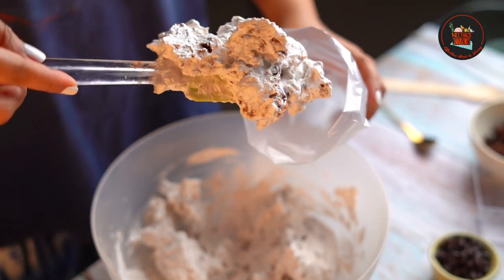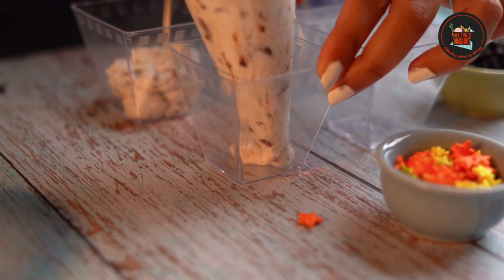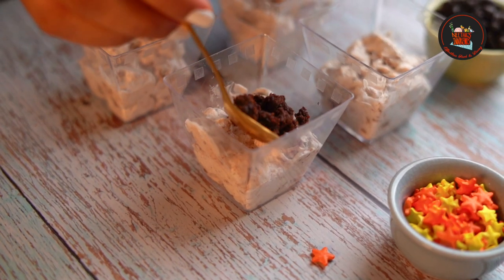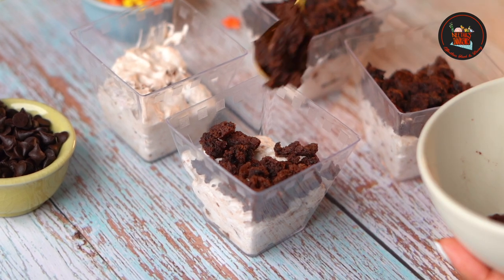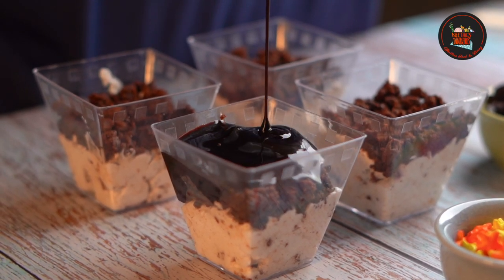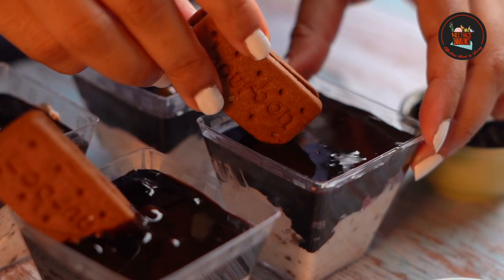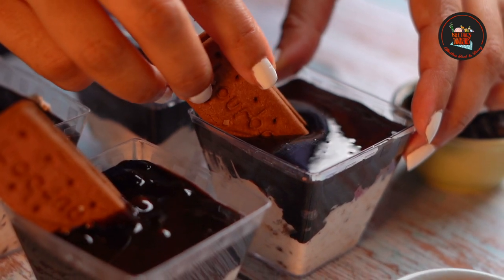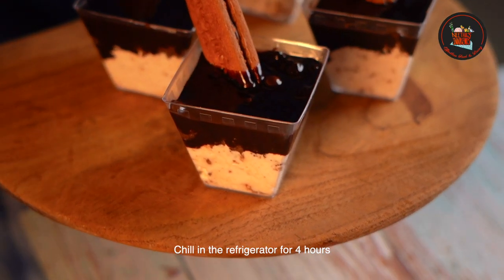Spoon the whipped cream mixture into a piping bag and fill the bottom of the glass. Then add brownie or chocolate cake as the second layer. Finally, add the melted chocolate sauce. You can add chocolate chips and decorate with a bourbon biscuit. These terrifically tiny chocolate desserts are simple to make and taste delicious.